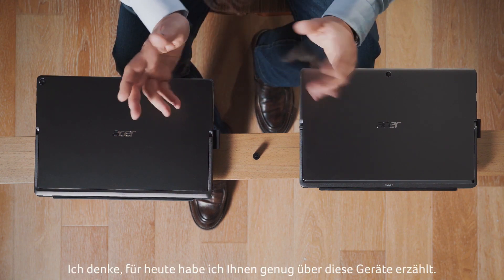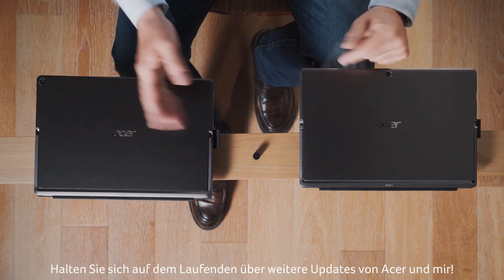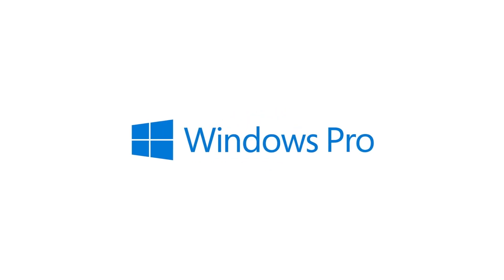I think I've said enough about them for now. Stay tuned for more updates from Acer and from me. See you soon. Bye-bye.